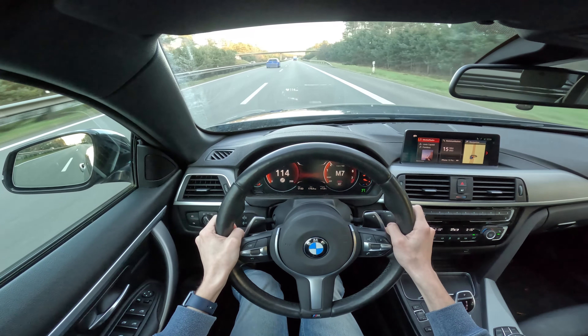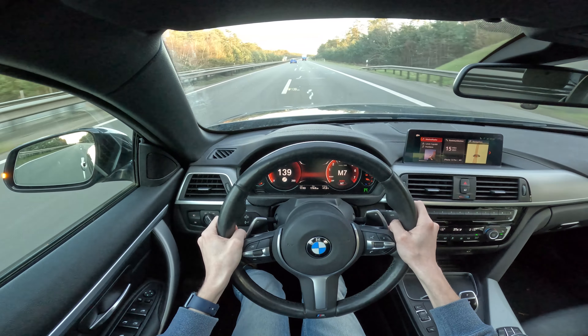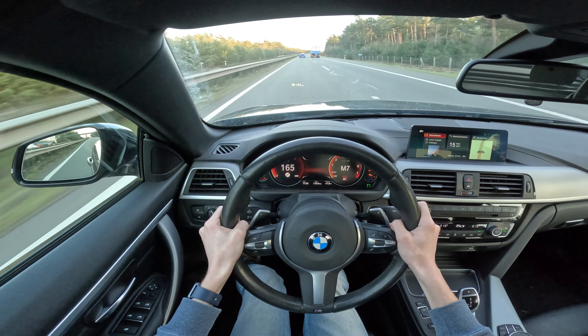And go. You can feel the boost kicking in around here.